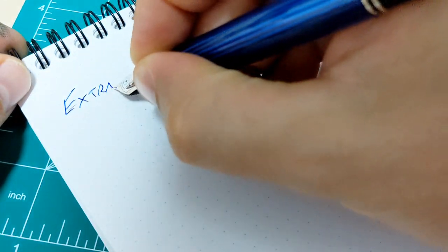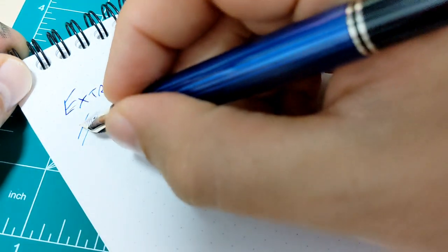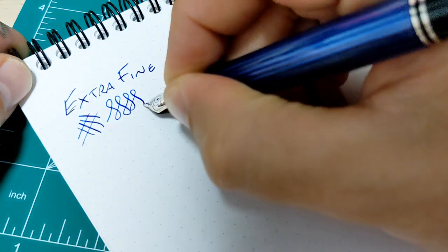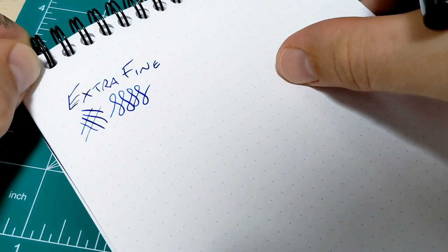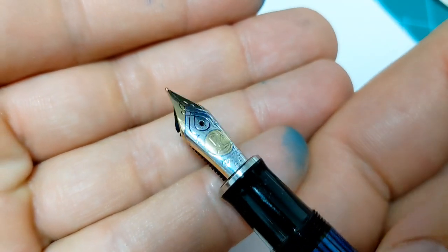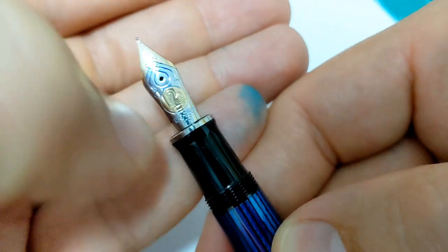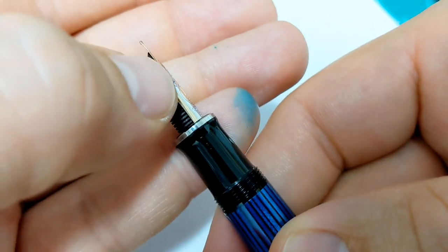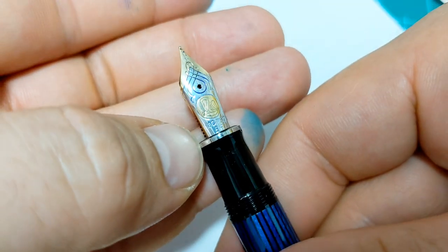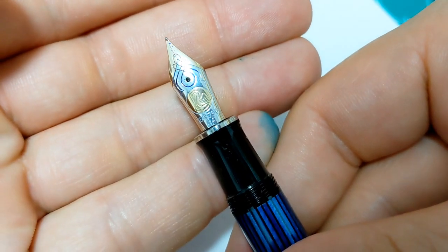It has no line variation on this pen whatsoever. It's a very, very stiff nib. The reason it's stiff and not flex, even though it's gold, really has to do with the design of the nib — how it's made, the shape, the shoulders, material thickness, all sorts of features that go into making a nib flexible. So this is just not designed to be a flexible nib.